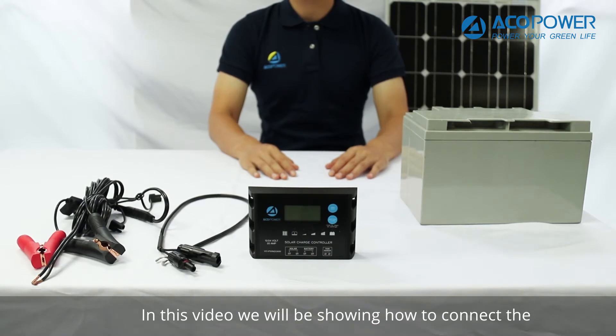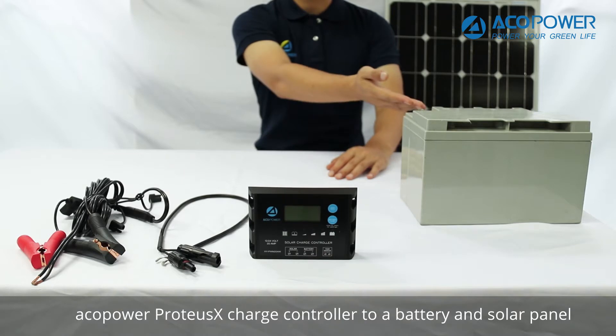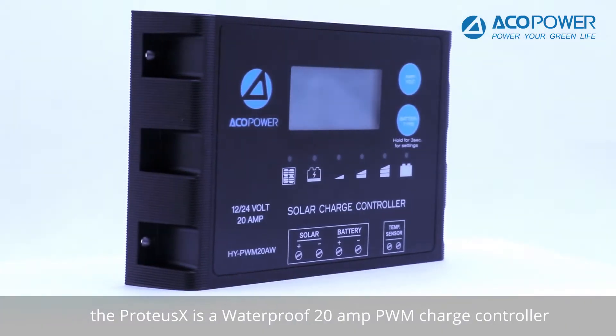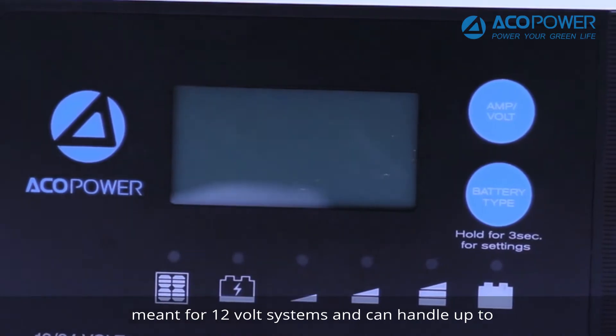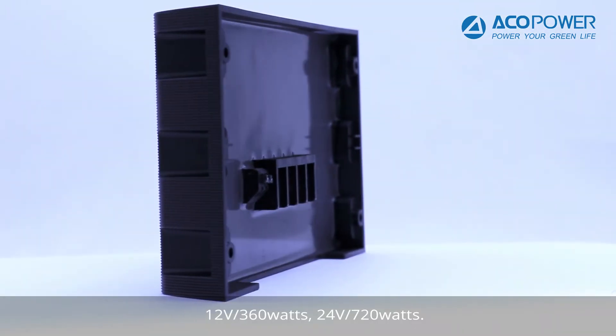In this video, we will be showing how to connect the ACO Power Proteus X solar charge controller to a battery and solar panel. The Proteus X is a waterproof 20-amp PWM charge controller meant for 12 or 24-volt systems and can handle up to 12 volts at 360 watts or 24 volts at 720 watts.